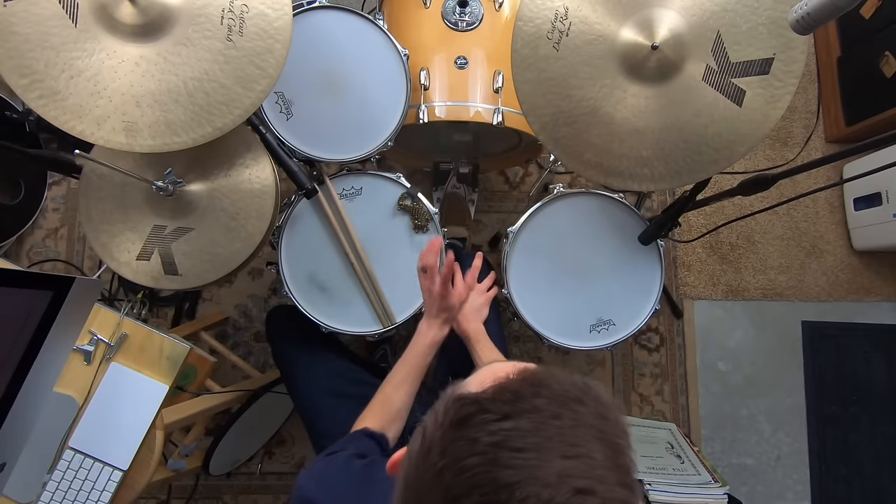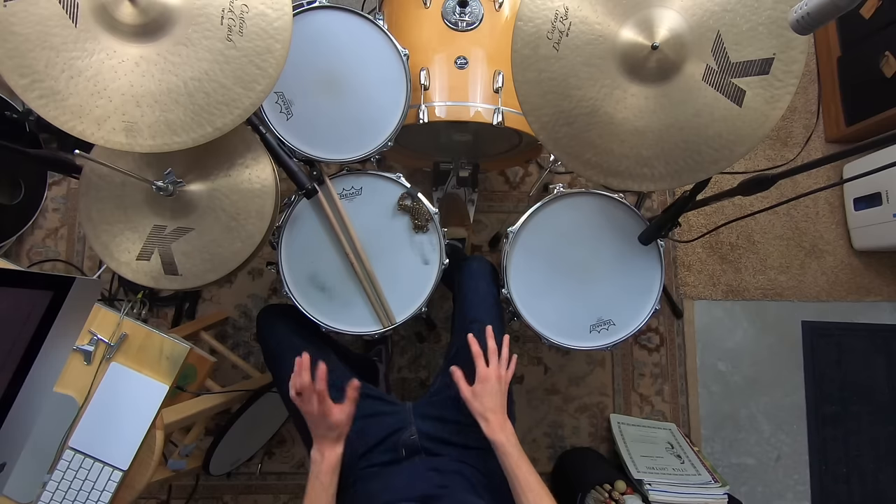But first, there's a core pressing problem you might be facing, especially if you're a beginner drummer, that we need to get out of the way. You need to be working on this alongside today's lesson. That is the issue of a weak hand. If you have a weak hand — where one hand just doesn't work as well as the other, probably the left if you write with your right — you need to take care of that.